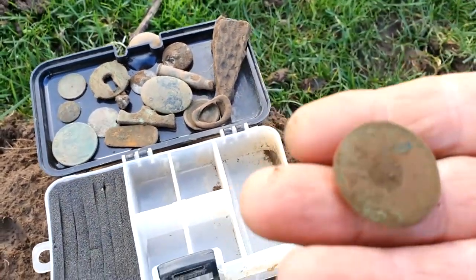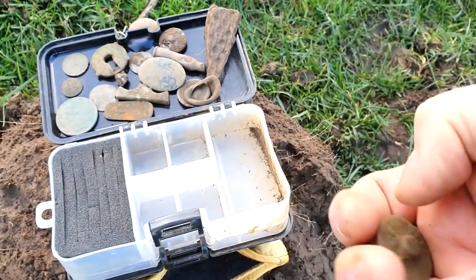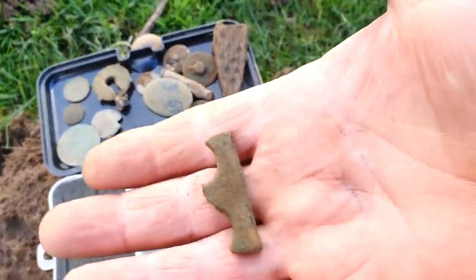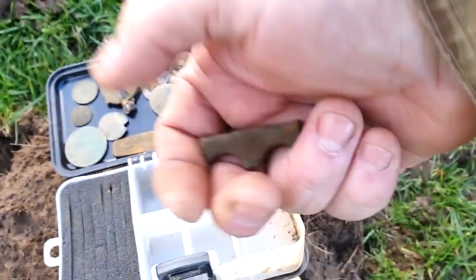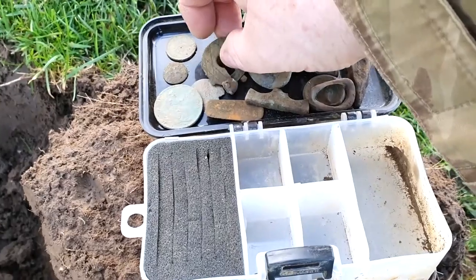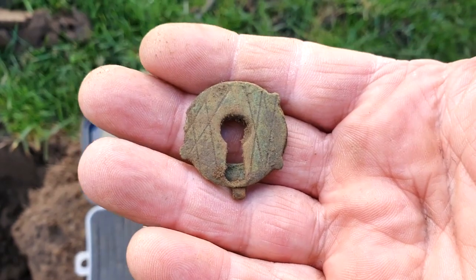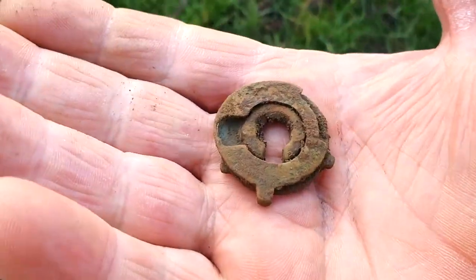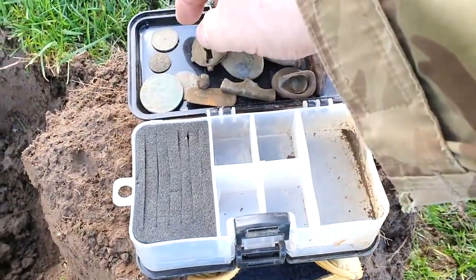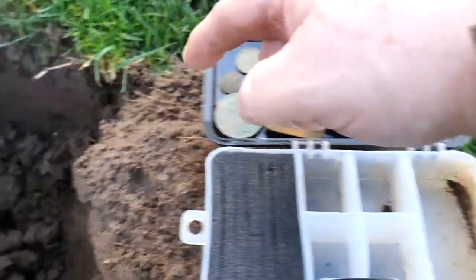A strange looking button - not cleaned them off, they're only buttons really. A tap handle from a barrel tap maybe. Then a button, part of a lock mechanism - I thought it was just the case around it but it's the inside of it. And a modern penny and a four-hole button.